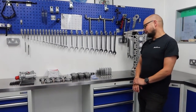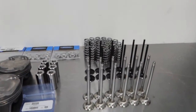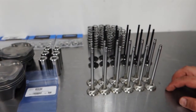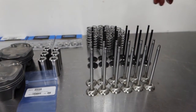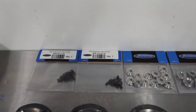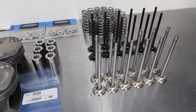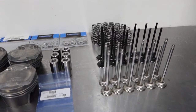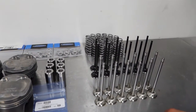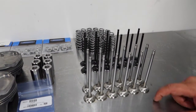First of all we have a very nice little array of Supertech valves. We've got stainless inlet valves, Inconel exhaust valves, uprated valve springs, all the necessary collets and retainers. That'll essentially allow it to manage high boost pressures, revs, and temperature. Inconel is very good at drawing the temperature out of the valve and transmitting that to the guide, which is going to be necessary in this.